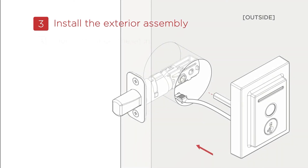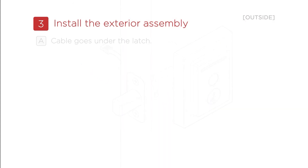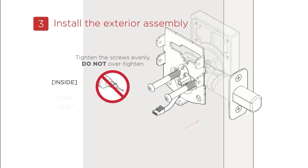Step 3: Install the exterior assembly. Use Box 3 for the parts needed for this process. A: To install the exterior assembly, make sure that the cable goes under the latch. B: Route the cable through the center hole, then push into the bottom hole. Next, tighten the screws evenly. Be careful not to over-tighten.